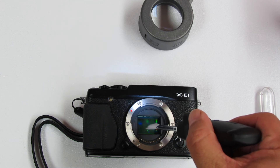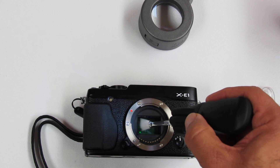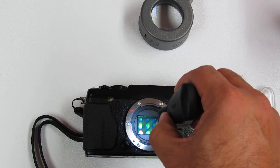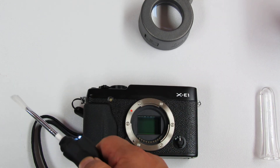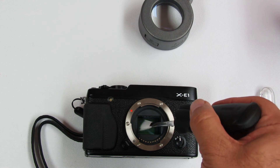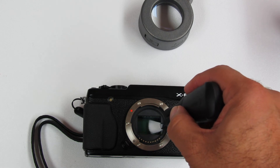We go on the sensor, trying to avoid the chamber area, and then gently go from one side to another. We don't apply any pressure, so we remove it and apply the spinning again. If required, we go a second time, but usually we don't need to.